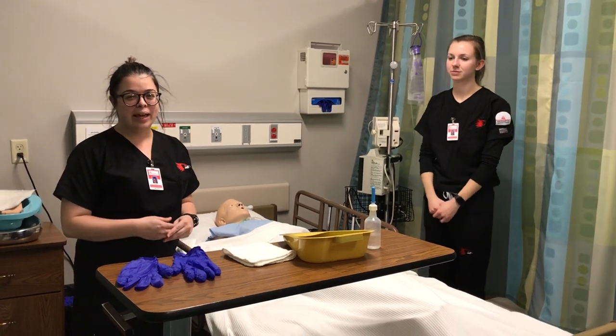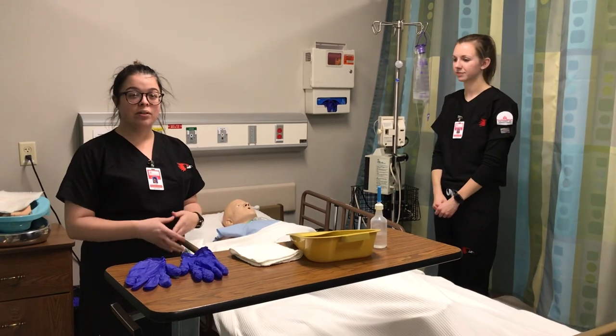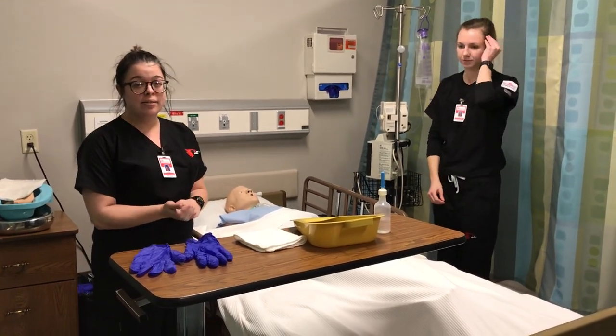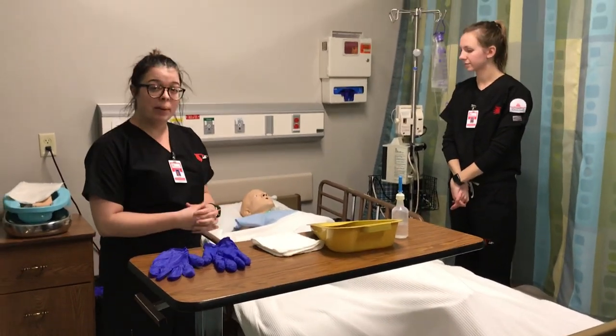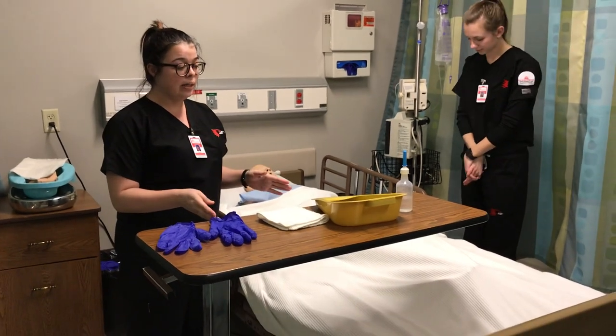Hi, my name is Jordan and this is my enema video. The first thing I would do is come in, introduce myself to the patient, wash my hands, ask for two forms of identity from the patient, and explain the procedure to them and what is about to happen.